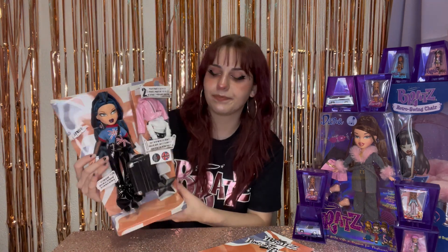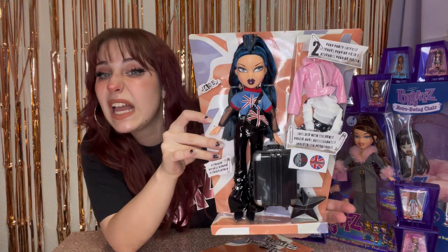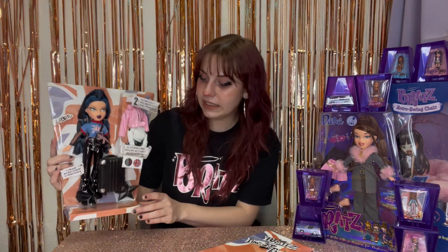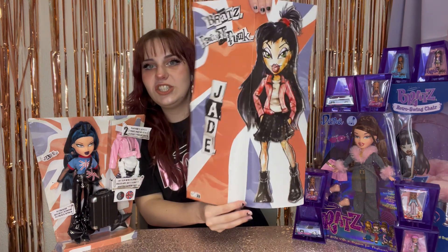She is so pretty — she's ridiculously gorgeous. Here she is without all that plastic in her face. She's got boots, she stands well. Let's take a look at her little poster. Here's the MGA paperwork — adorable. I have so many of those. And here is her poster — Jade, Bratz Pretty and Punk.